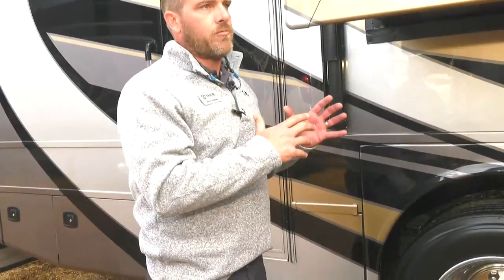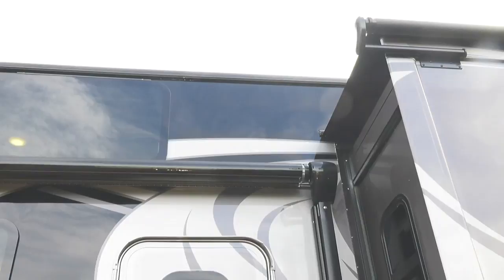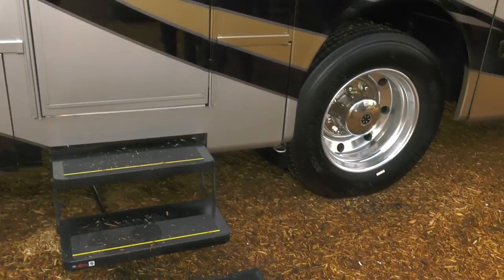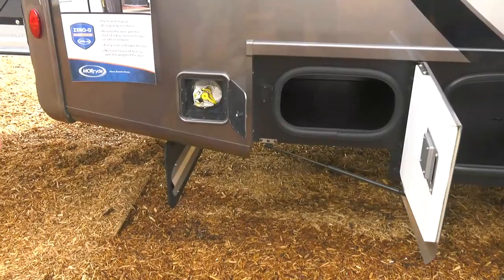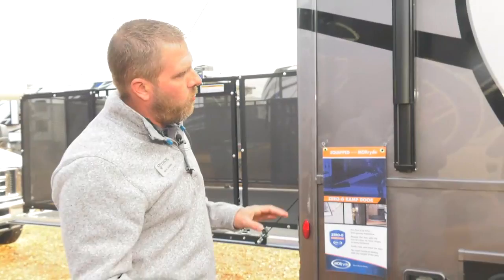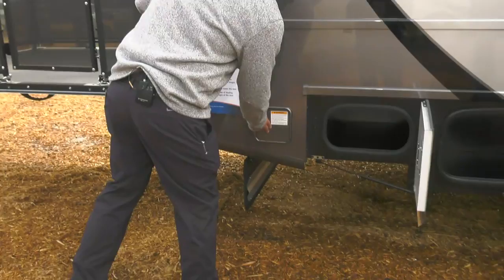There's another awning here, and a slide topper — standard equipment. Virtually everything on this coach is standard, with some dual paint and upholstery application options. You've got a D-ring for the dog, a grill hookup, whatever fits your lifestyle — a Harley out here, paint the picture. There's also a propane connection here for your gas grill. When grilling, get the grill well away from the coach, pay attention to wind direction, and use common sense.